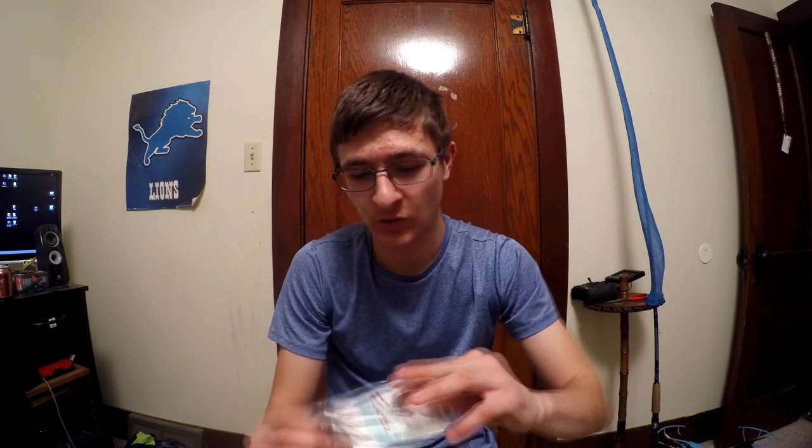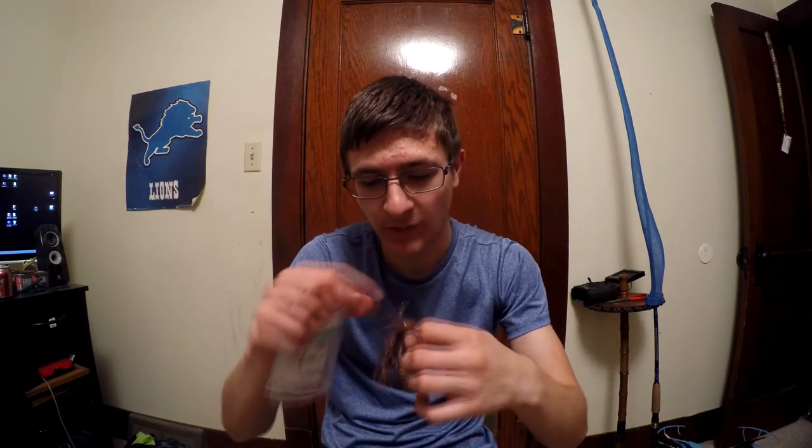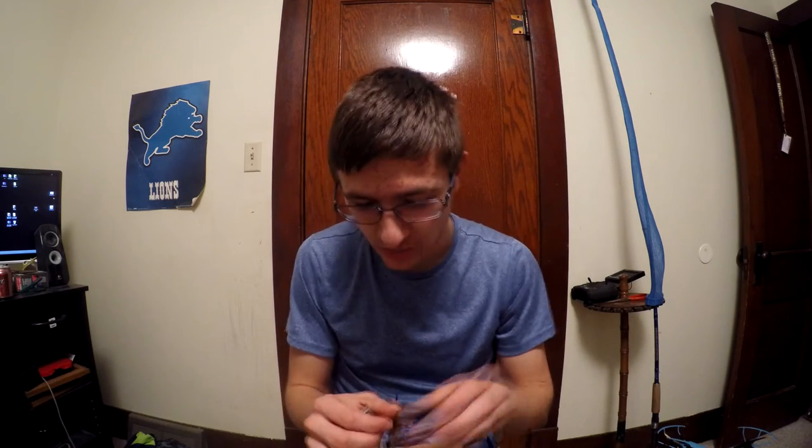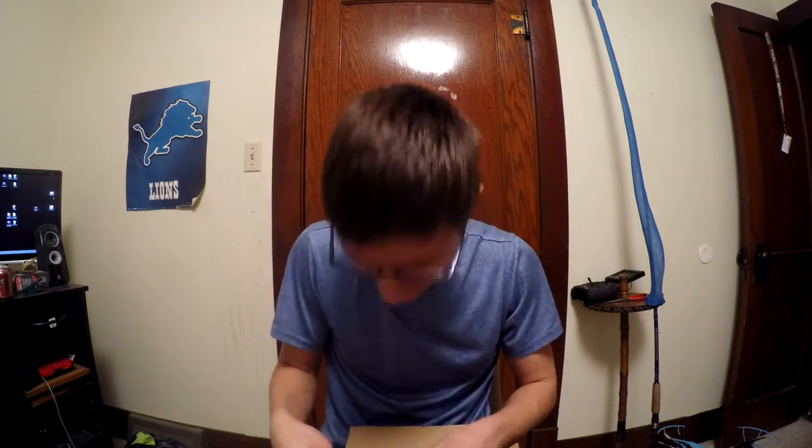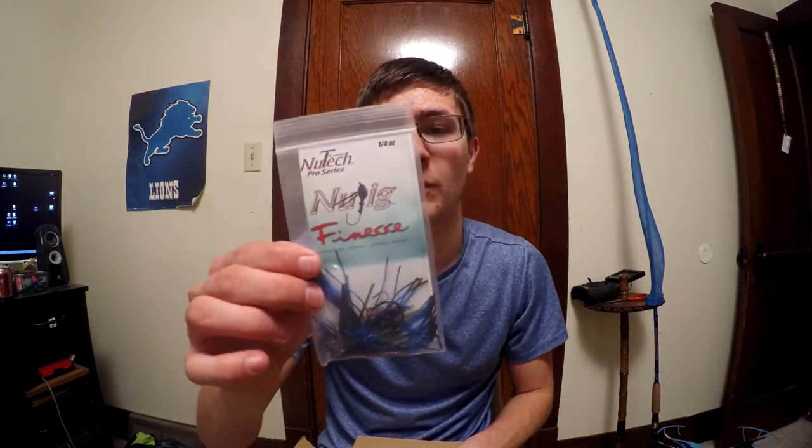Before I get interrupted again, I'm going to show you this box. I got a new Tech Finesse jig in PB&J color. New Tech jigs are — I don't say they're number one, but they're one of the best. No matter how they land, they always land straight up. This jig always lands upright and it's got the double weed guard. The hooks are sticky sharp. I got a finesse PB&J one and a black and blue finesse New Tech jig.